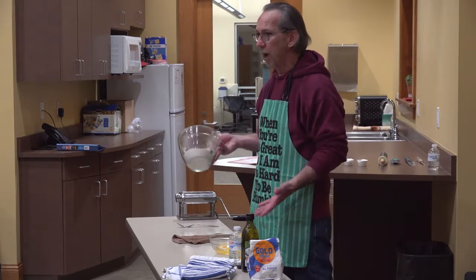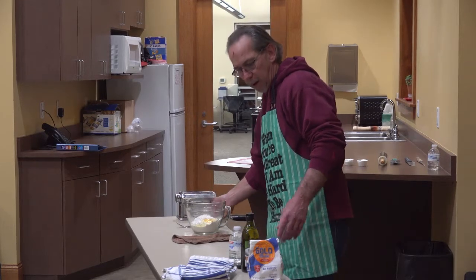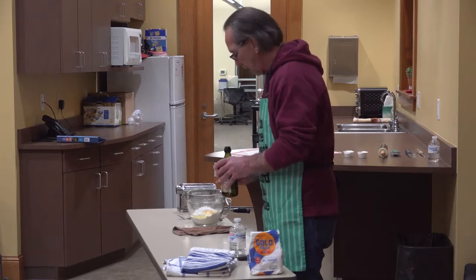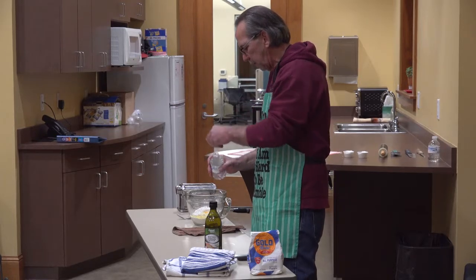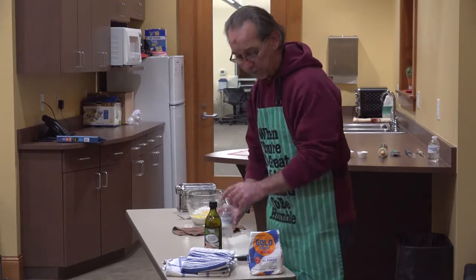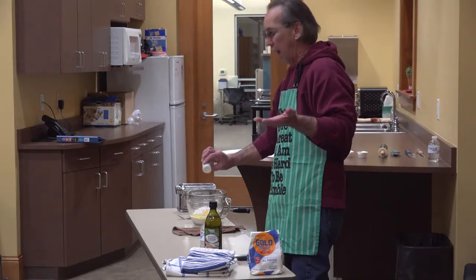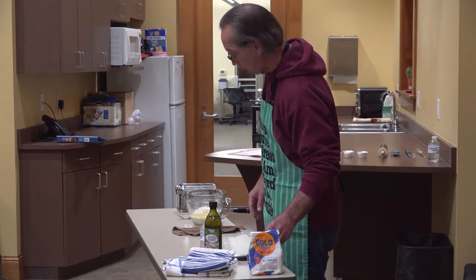We're going to start off with just about a cup and a half of flour and add two eggs to it. I say one tablespoon of oil, but I just kind of guess it a little bit. Then we'll add just a few tablespoons of water to start with. You may need to add more water or more flour as you go to get the right consistency. I'm going to add a little bit of salt — though some might not be able to have salt, so use plain or whatever salt substitute you want.